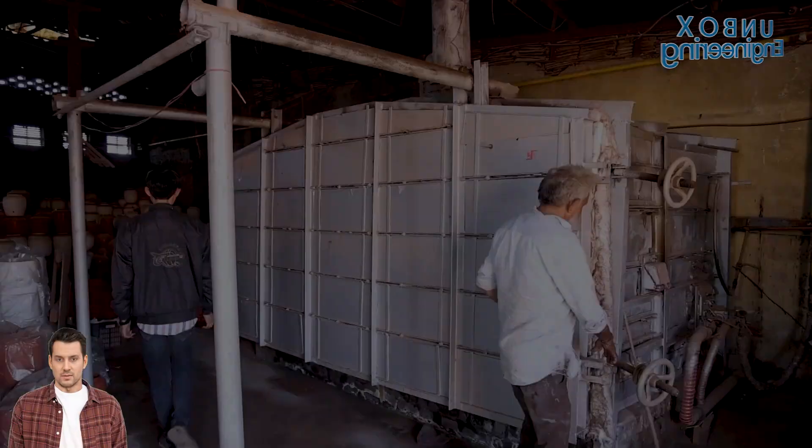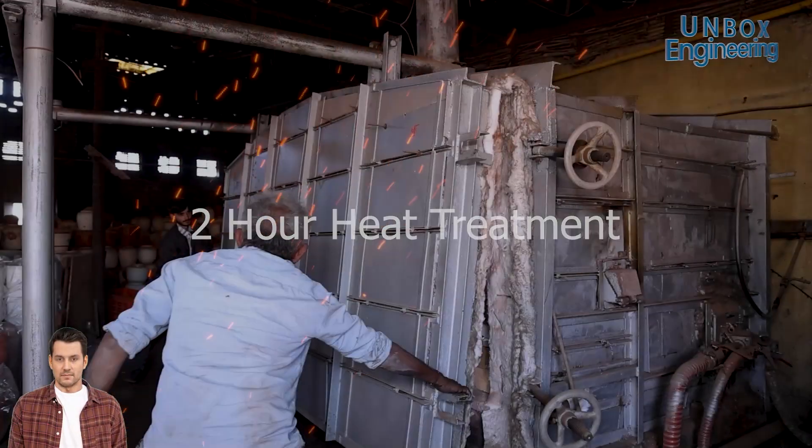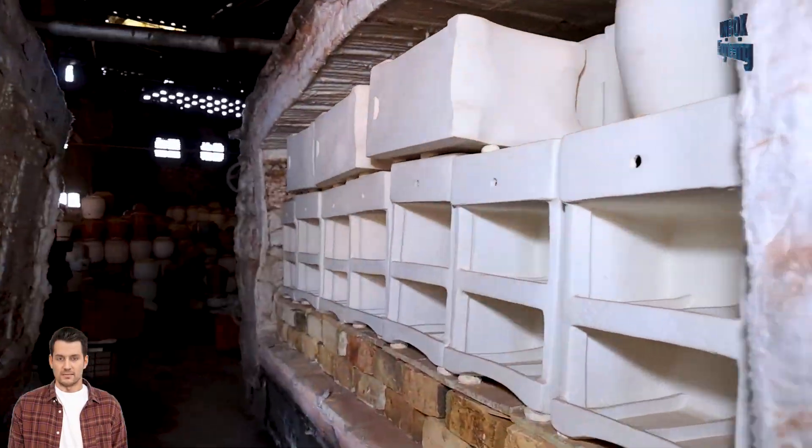After two hours of heat treatment, the fridge is carefully taken out of the furnace, getting it ready for those final finishing touches.